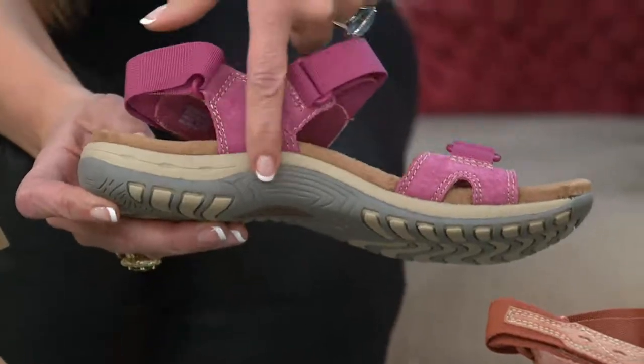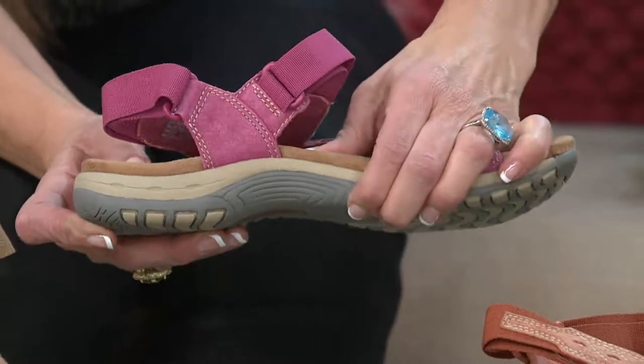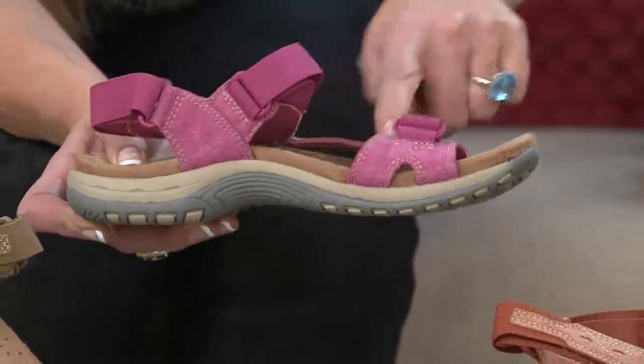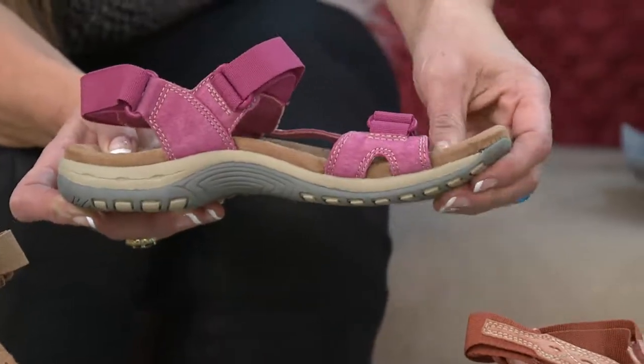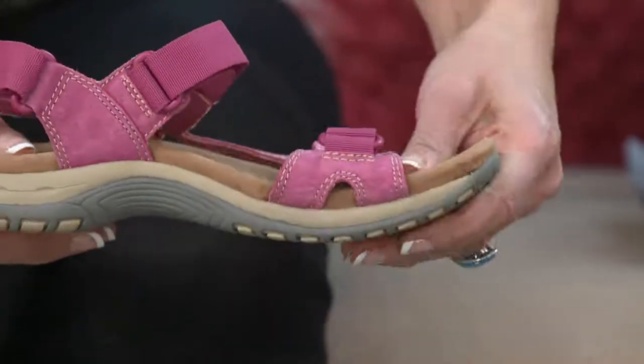I'm turning it this way so you can see that the arch support is supported by the rubber outsole. You're going to get that support plus the cushioning on that footbed. We've taken it through the front of the foot and added cushioning all the way up to the toe box. This is flexible, so it's comfortable right out of the box.